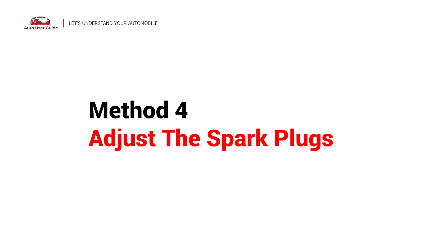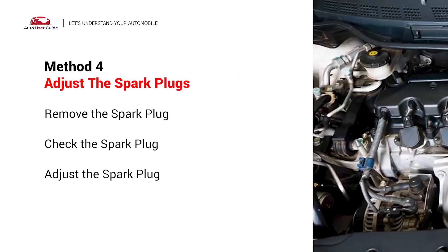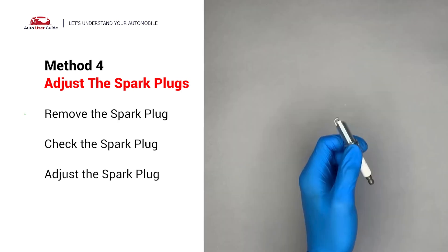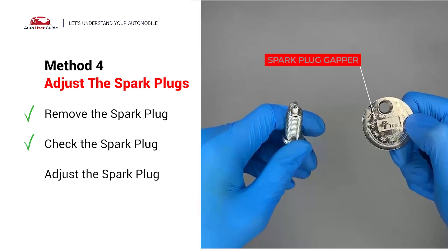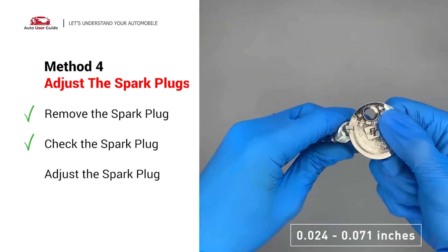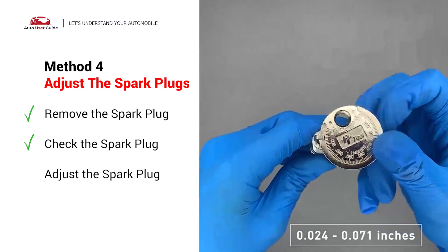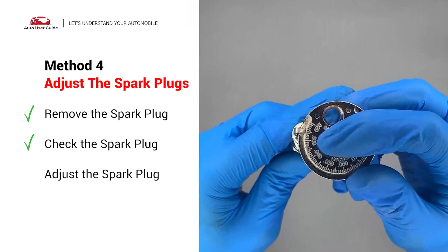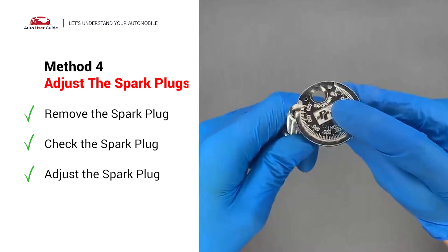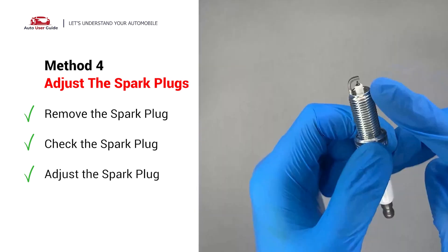Fourth, adjust the spark plug. The spark plugs are located at the engine end of the wires under the plug covers that attach them. Carefully remove the spark plug and use a spark plug gapper to check the spacing. Normally the spacing should be between 0.024 to 0.071 inches. If the spacing is low, use the spark plug gapper to increase it back to the normal range. If there is obvious damage on the spark plug, simply replace it with a new one.